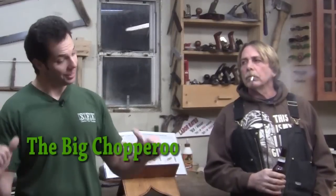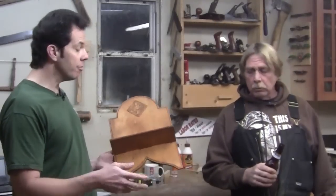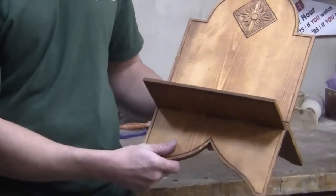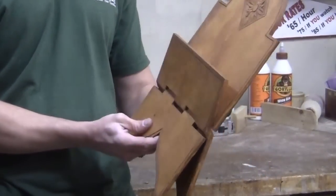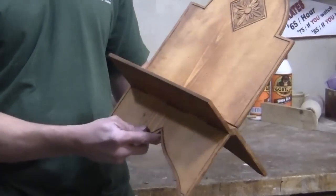Hello fellow Big Chopperos, the Big Chopperoo and Safety Dan here. In today's episode we're going to show you how to make this folding book stand. Now this book stand was first made by Andre Roubo back in the 1700s. What's great about this is the whole thing is made from one single piece of wood, including this hinge. I'm going to show you how to make this using just hand tools.